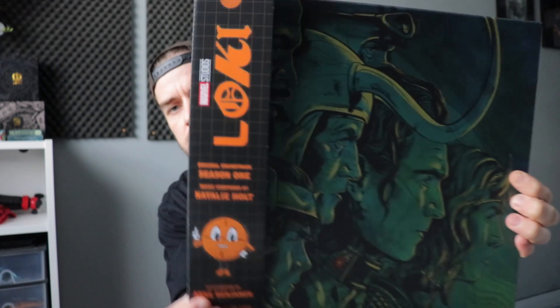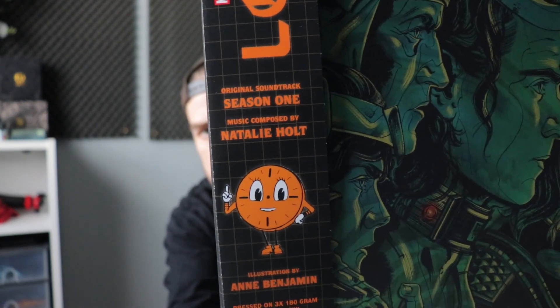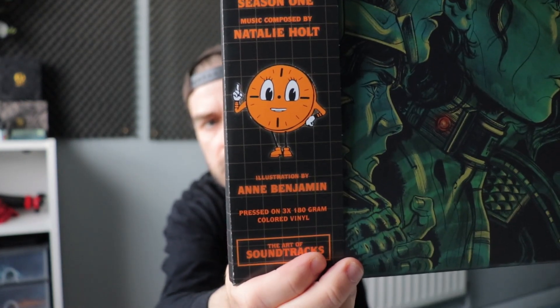Mondo always does these cool little paper tags on the side of their vinyls, which are awesome. There is the front cover. You can see the Loki on the side there. Music by Natalie Holt, Season 1 soundtrack, and the illustration by Anne Benjamin. The whole style and aesthetic of the show has actually been just beautiful. It's been one of my favourite Marvel series and it's just been such a great watch. I'm looking forward to Season 2 when it comes out.